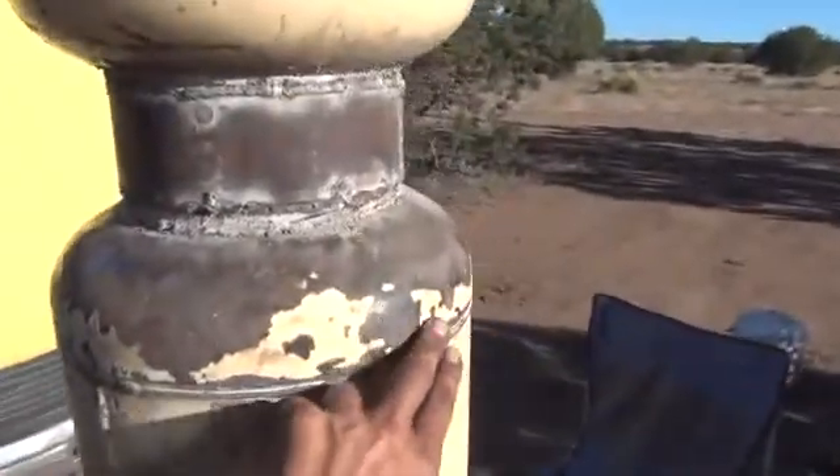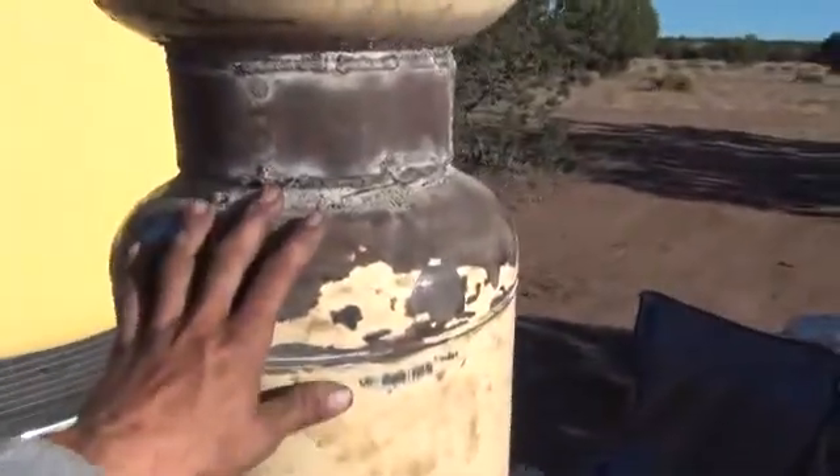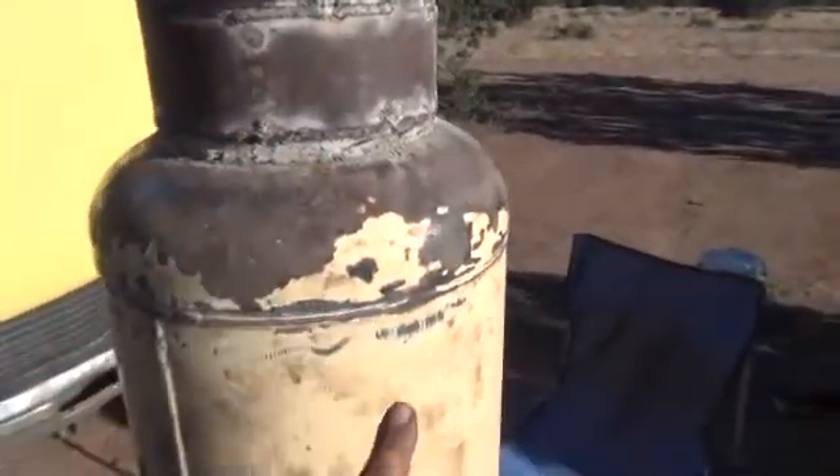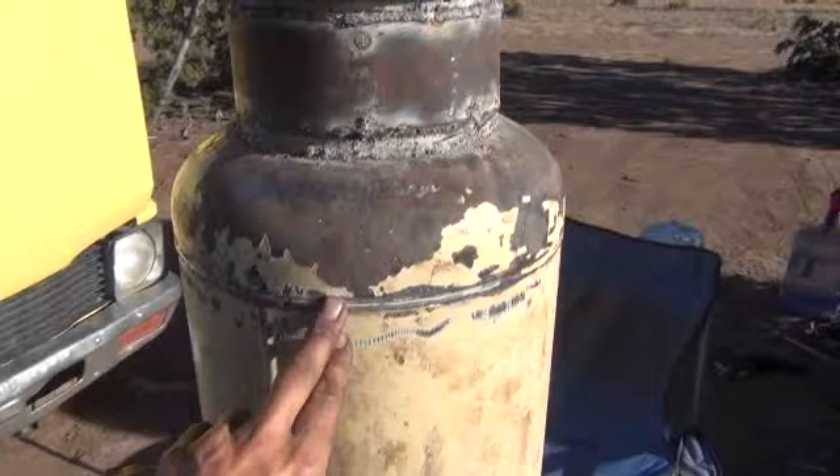Right now I'm going to go ahead and start marking my hole zones across about right here somewhere. I'm going to take some measurements, try to make sure I put it about the right distance. And we're going to go ahead and throw our air inlets right here all the way around. I'll show you that when I've got it hooked up and how we did it.